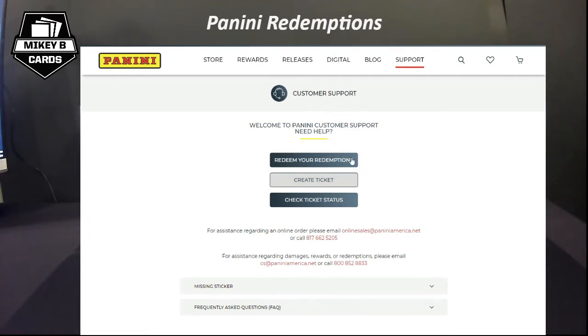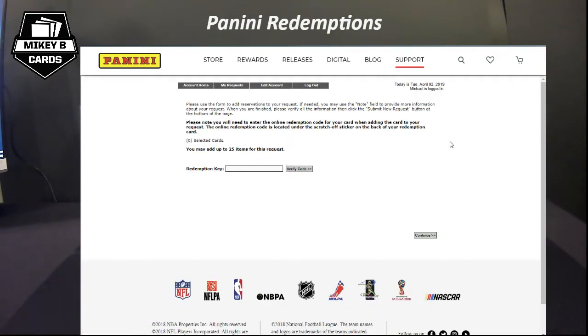Inside Support you've got a few options: 'Redeem Your Redemptions' is where we're going, 'Create Ticket' is for quality assurance problems, and 'Check Ticket Status' lets you track progress on a submitted issue. On the main redemption page there's a key field — that's where you enter the scratch-off code from your card and verify it to submit your redemption. If you're redeeming for the first time you'll need to create an account, which only takes a few seconds and asks for basic information.